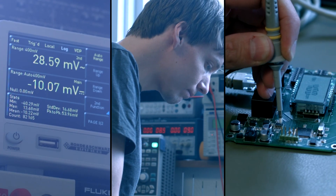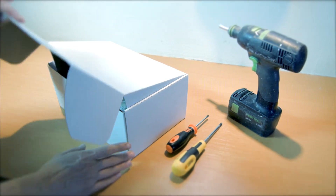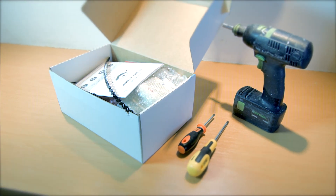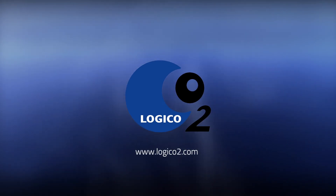Thank you for your time. We hope that this short instruction has been helpful for you in understanding our product. Logico2 — Safety made simple and economical through technology.